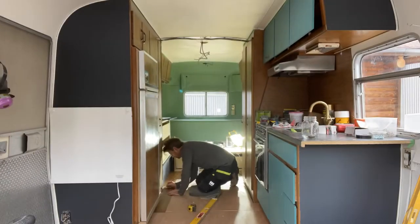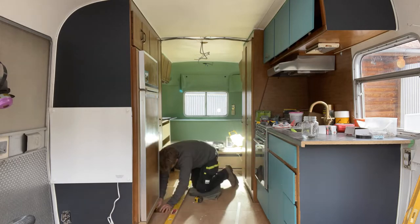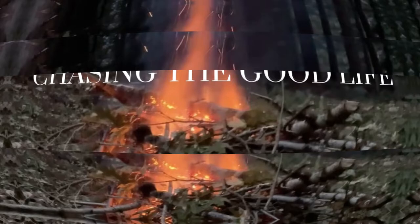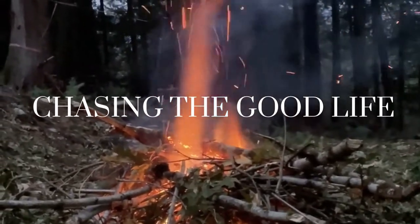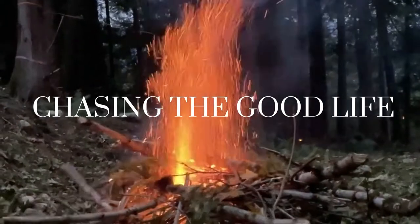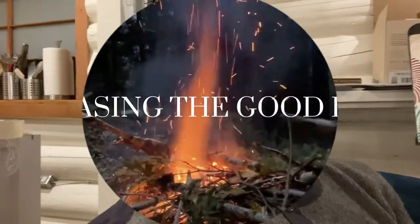Good morning. Today I'm going to be putting in peel-and-stick vinyl floor on the trailer — an Avion trailer. Most people think it's an Airstream, but it's not. It's an Avion. Better than an Airstream. And if you do your research, you'll know.